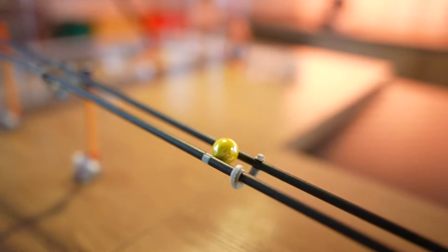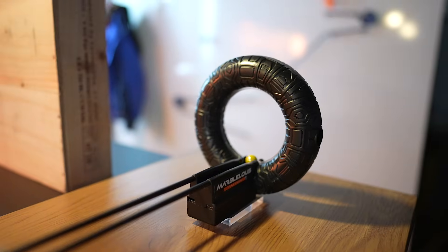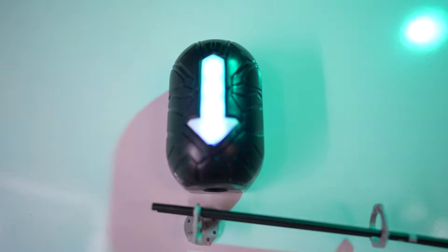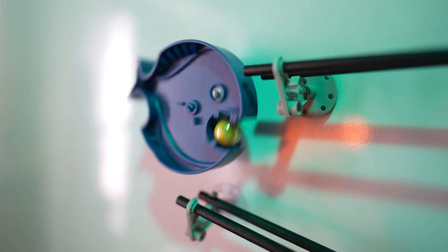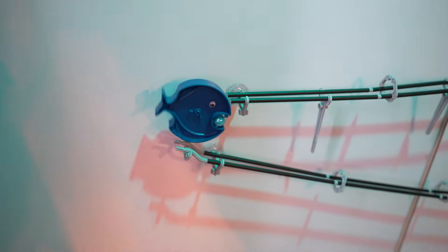My favorite element is the marble teleporter. When a marble enters, it pairs with a marble dropper to make it look like the marble is being transported to another location. The starter set comes with fun pieces like these fish that drop the marble down to a different track. You can create a wall-mounted track by either taping the flat mounts or using suction cups, which means you can build marble tracks on all kinds of different surfaces across your home.